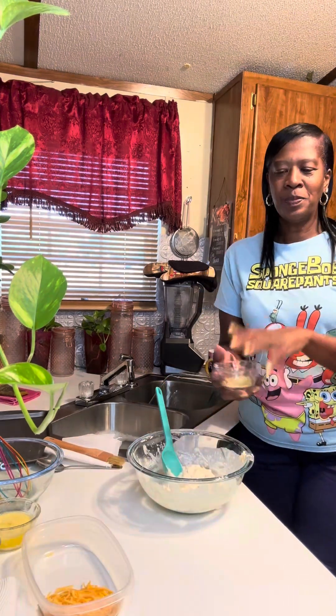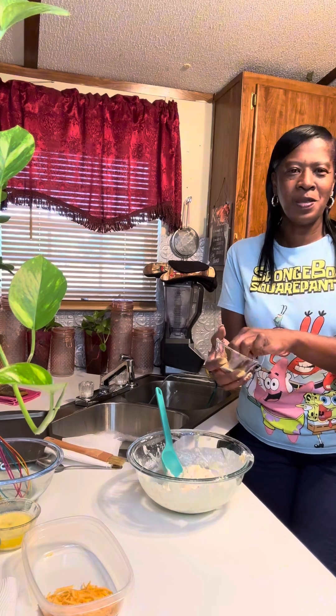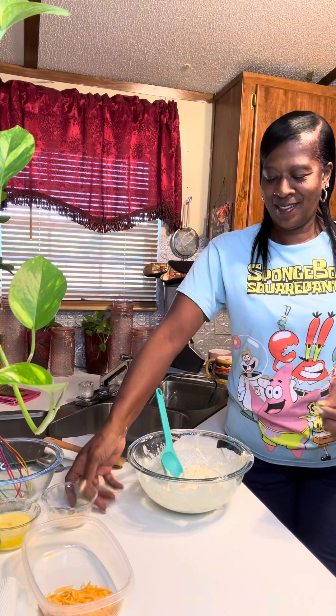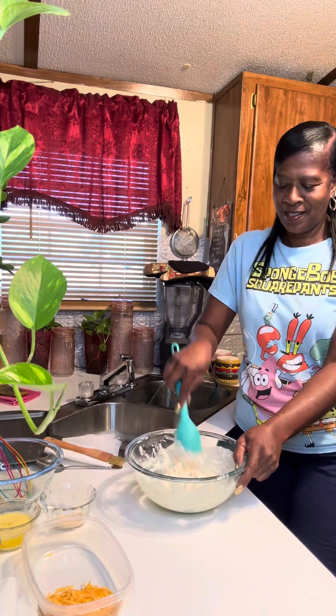Now that it's all mixed up, I like to add a pinch — just a pinch — of garlic butter seasoning. Just a little pinch. It smells so good.